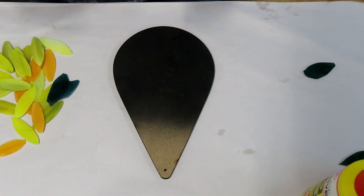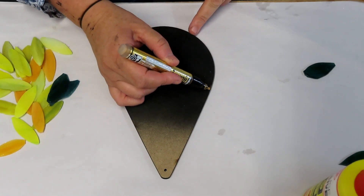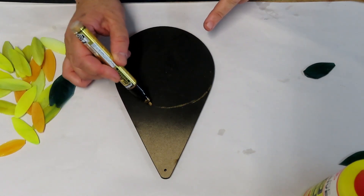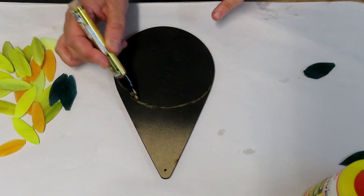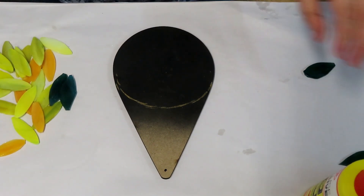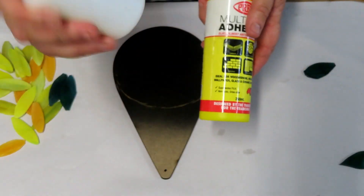We're going to roughly draw our little circle shape on here, taking it around probably to about here. I'm using prep glue which I've just put into a smaller bottle — just easier to use.